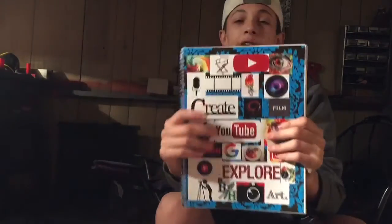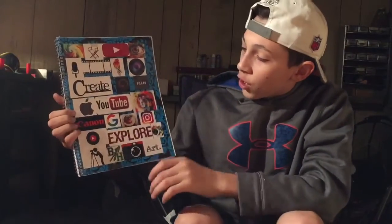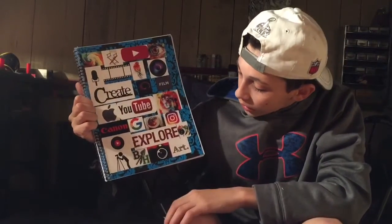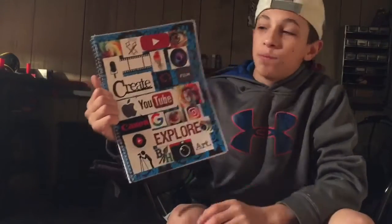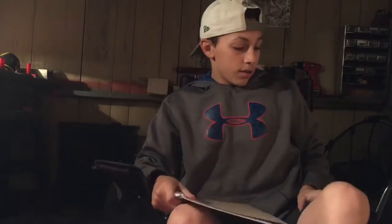The next thing is this awesome notebook that was in another one of my vlogs. It has a YouTube logo, says 'Explore, Create' — that's my motto — and it's got a film canon and some art on it. It looks awesome and it's the perfect notebook to carry around if you need to write anything — write out scripts, write out your plan when making a film. Obviously carry a pen too. It's great to bring a notebook when you're filming.